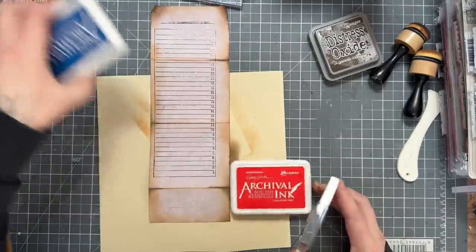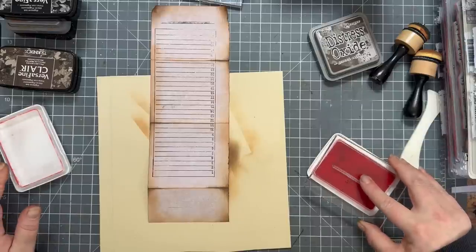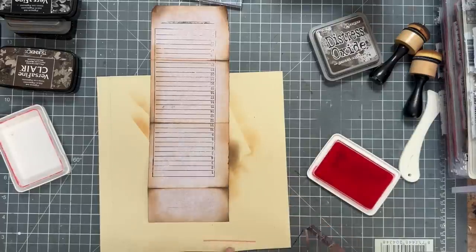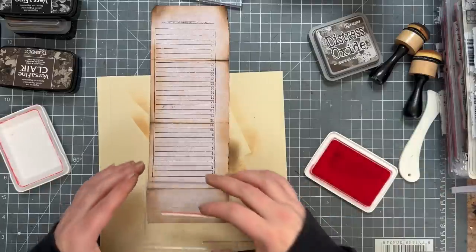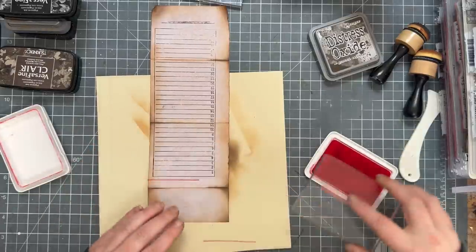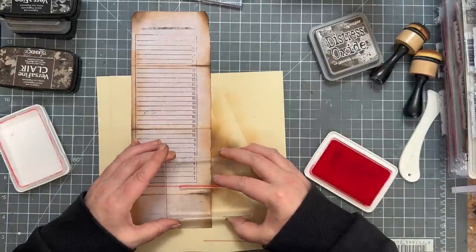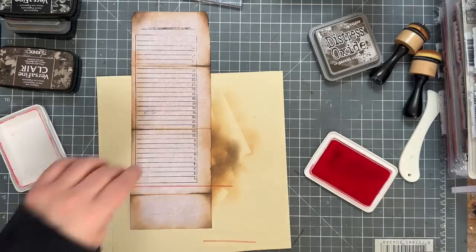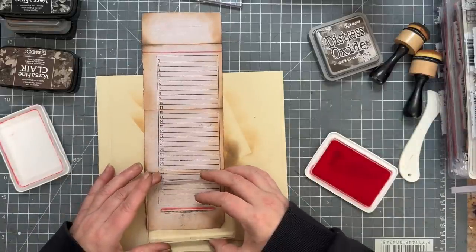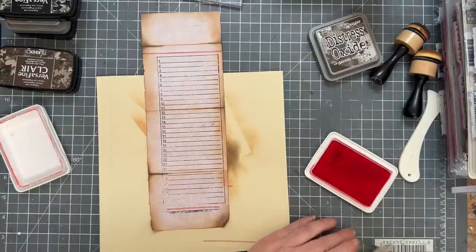I'm going to come off the end, dab, and then do it again, and hopefully this won't be too far off. I'm impressed with that. I'll also do one just underneath so it looks like that black line was meant to be there — happy accidents. Now I'm going to get the Darkroom Door number stamp because I just want some numbers on there, and do them in black going down randomly.